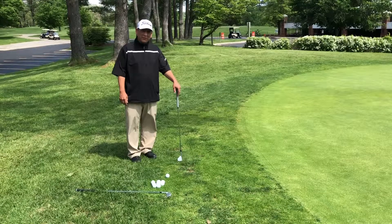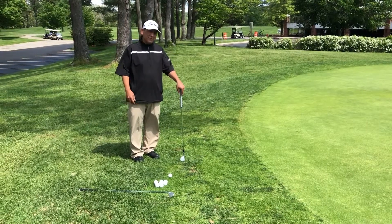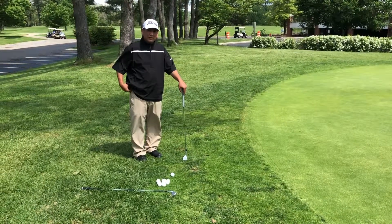My name is Ed Miller. I'm the PGA professional over at Forest Park Golf Course, and today I would like to talk to you a little bit about chipping.